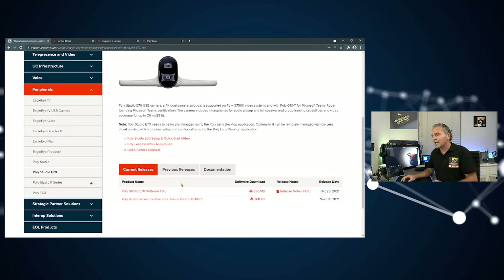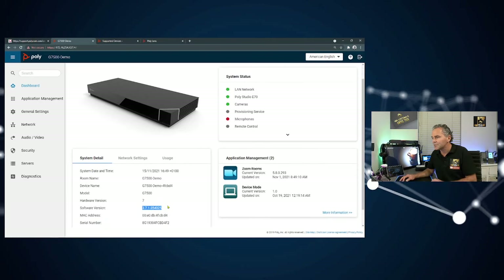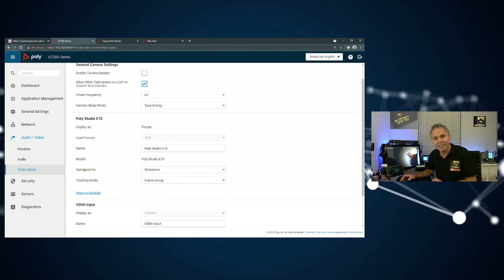You can download the software for offline use with your client using the Poly Lens app, or you can update the software using the G7500. Here we have the web interface of the G7500. Make sure you have firmware version 3.7.1 running as the base — that's very important, because that update also includes the newer version for the Studio E70. Go to the Camera options and you'll see the camera was detected correctly on one of the USB-A ports.